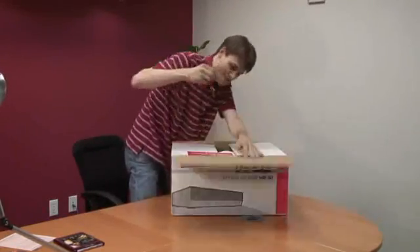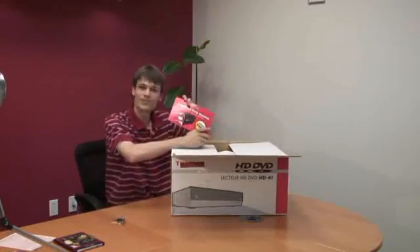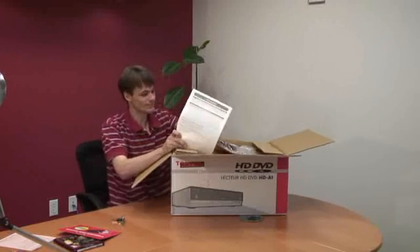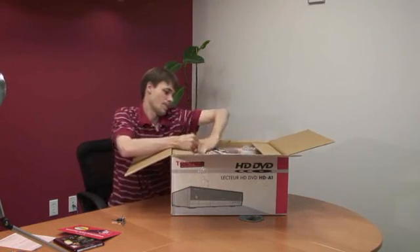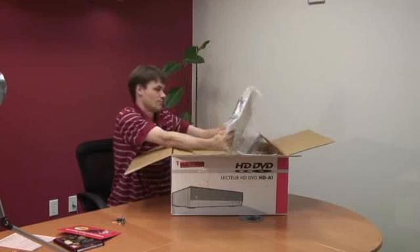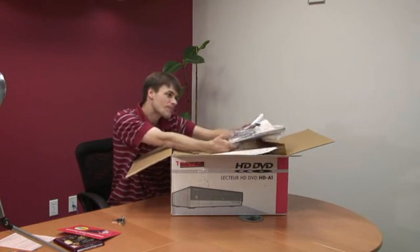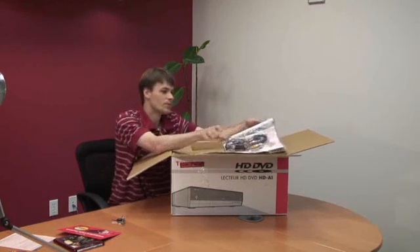Was it worth the wait for a high-definition DVD? They give you a free month of Netflix, which is kind of cool. Inside you'll find some component cable and a big old remote.